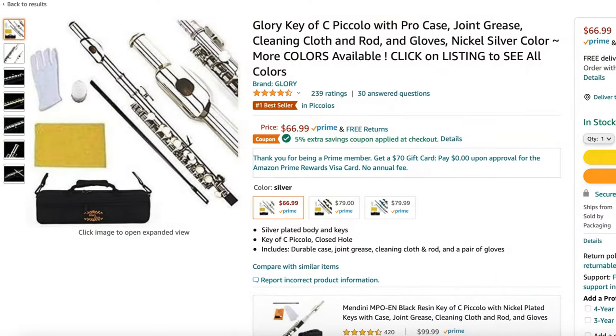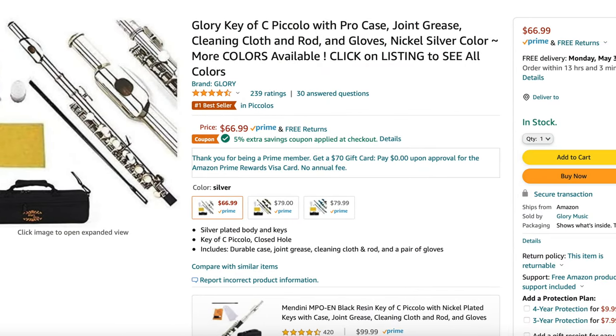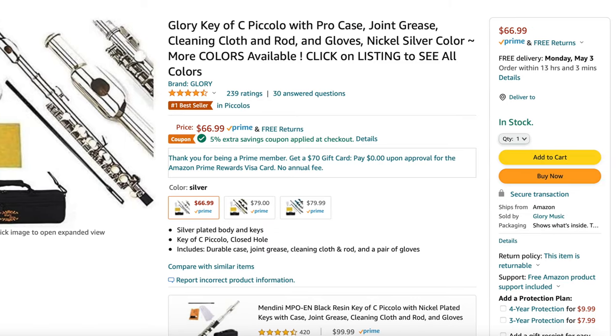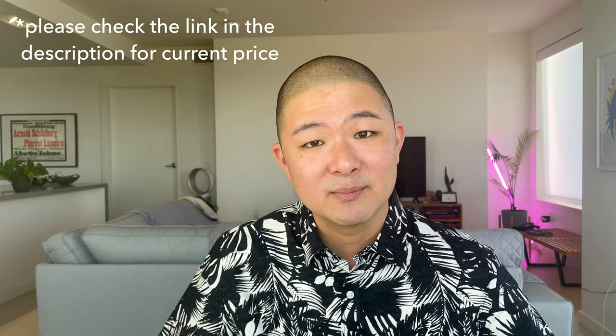Hi, I'm Lance. I'm a professional flutist and teacher, and my goal is to inform and inspire your flute practice. In today's video, I'll be reviewing the Glory Piccolo from Amazon. Some of the things I'll be covering are the technical specs for this instrument, an unboxing and a playtest, some of the top reviews on Amazon for this piccolo, and finally my conclusions as to what I think about this instrument and whether or not it's worth your time and money.